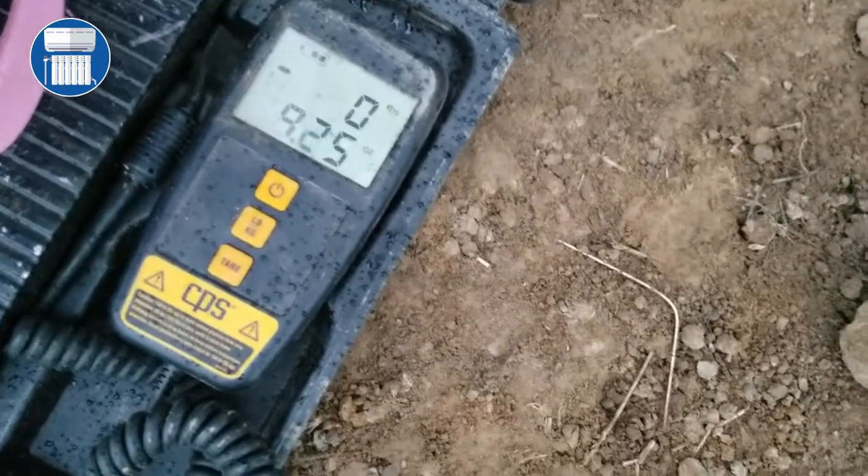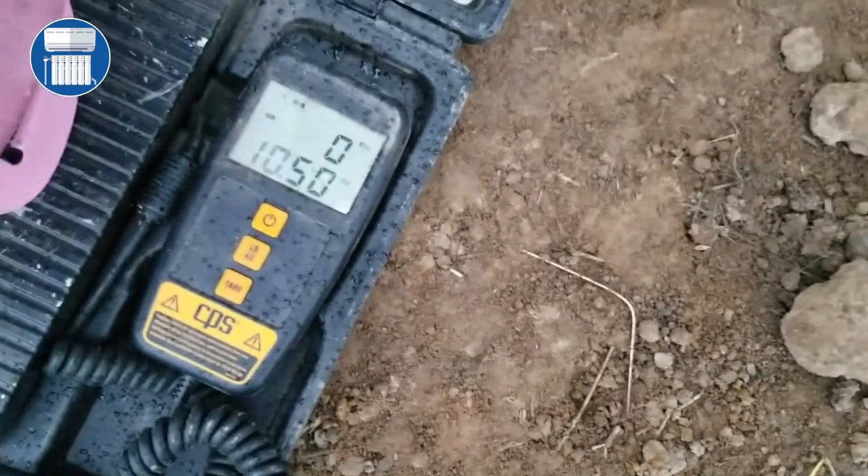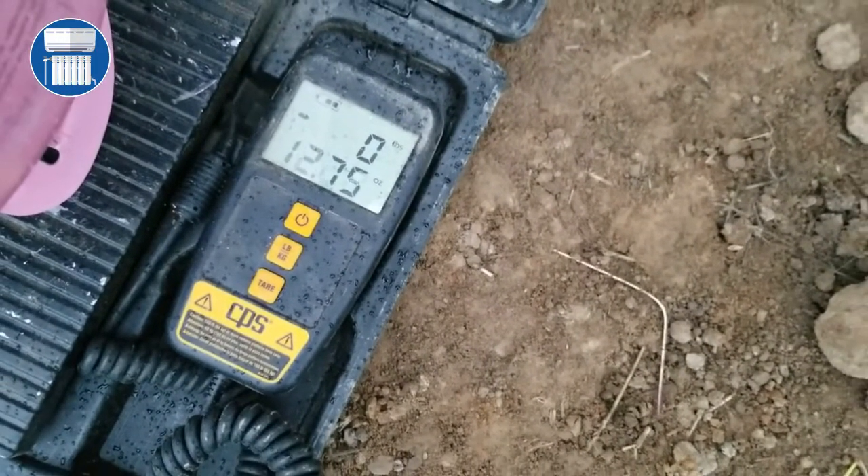The scale reads 7 ounces — that's how much is going in there. Remember, we want approximately 14 ounces, so I'm gonna start to turn off these gauges now because I don't want anything more than 14.